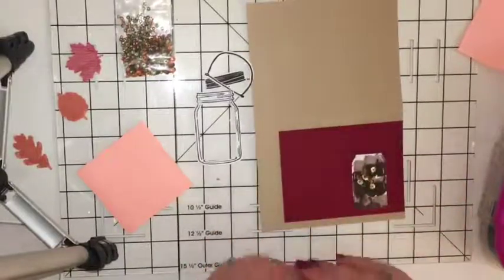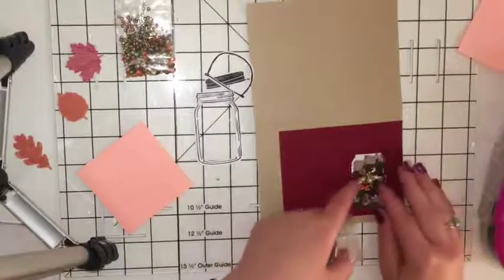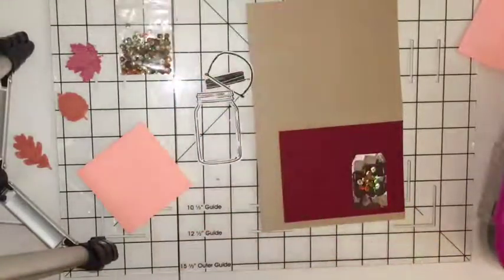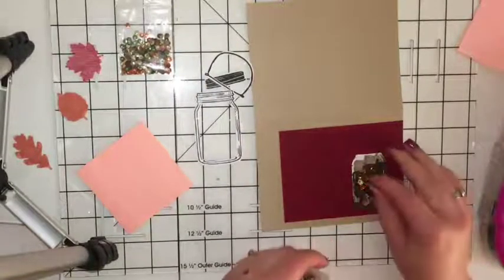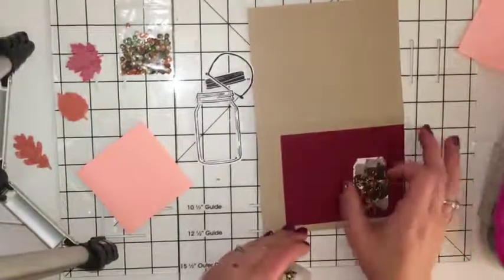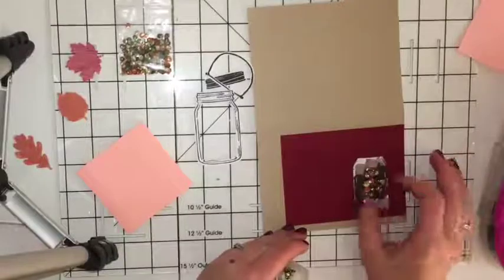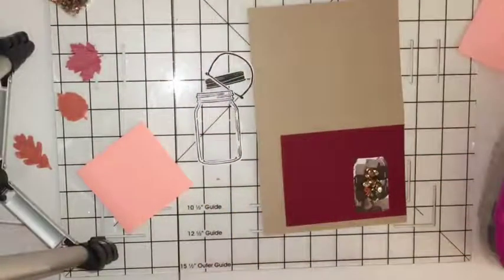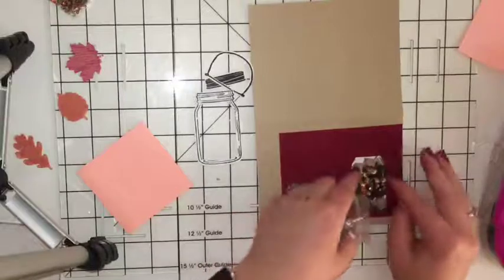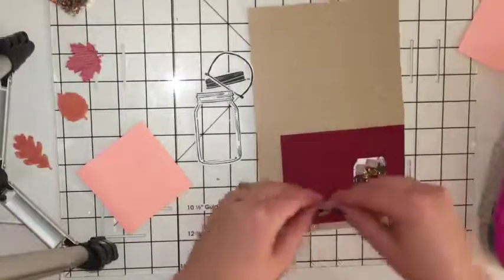Add a bunch of big sequins, then some small ones, then some middle-sized ones. You're laying these out in the acorns and you want them all to stay right in the center. You'll find sequins for days around the carpet after this!